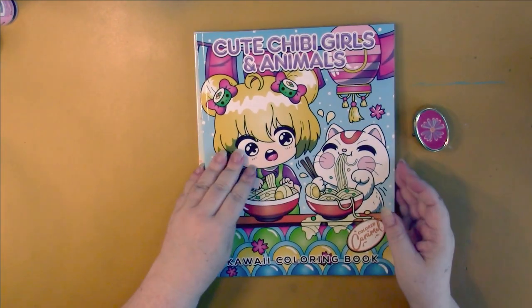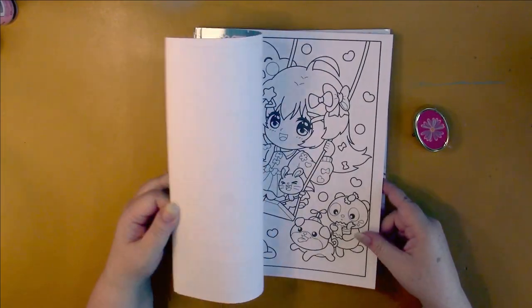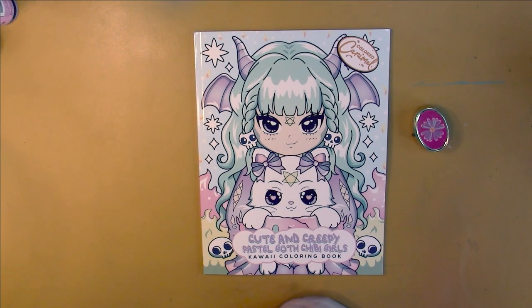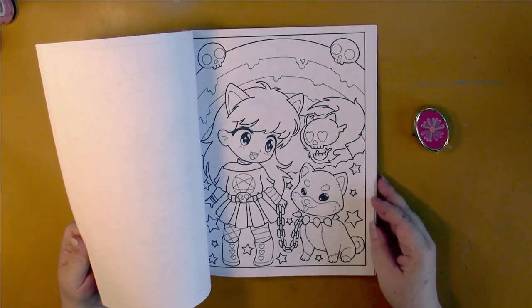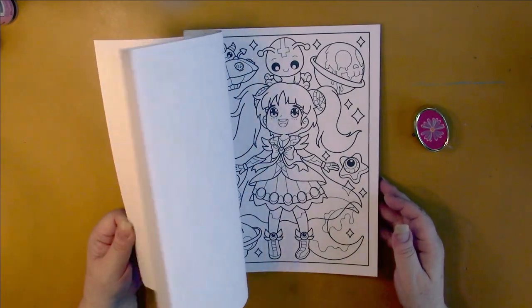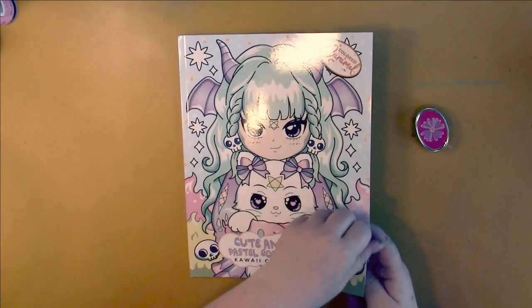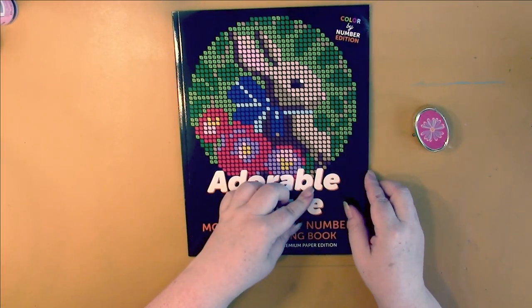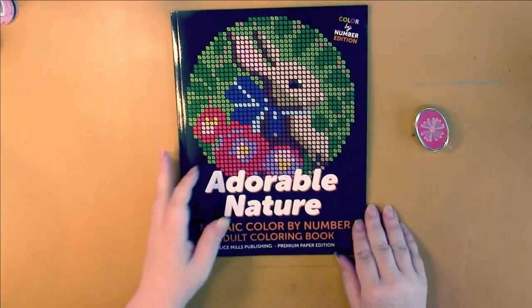Colored Caramel has a couple here: Cute Chibi Girls and Animals, and Cute and Creepy Chibi Girls — Pastel Goth Chibi Girls. I don't usually get the Pastel Goth books, but these have chibis on every page, which makes it different. Here's the other Alice Mills Publishing book: Adorable Nature.